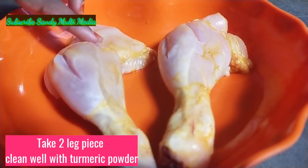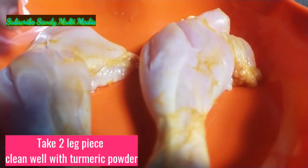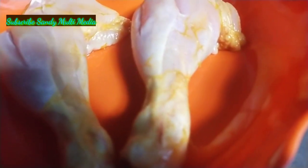We will put the masala in the sauce and put the juice in the sauce. We will clean the manchal tool. Now we will add the masala in the sauce.